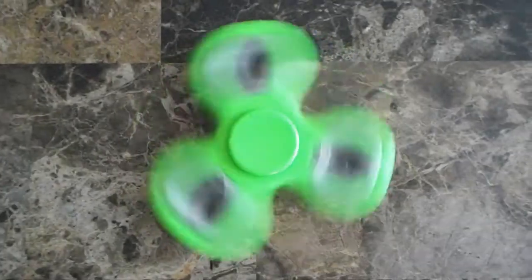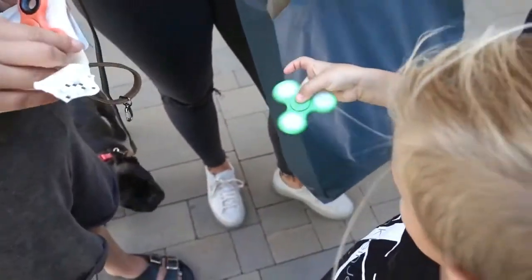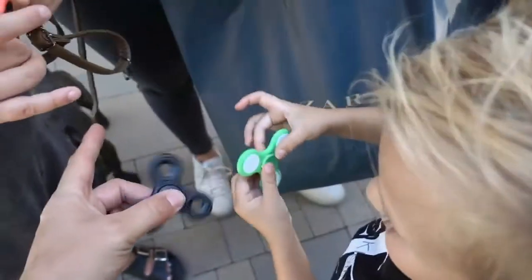Hey kids, do you like spidget finners? Who doesn't? Am I right? LOL! So, that's why we brought you this very special top 10 list of the absolute coolest spidget finner tricks.